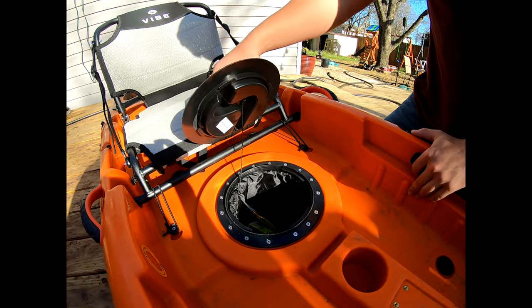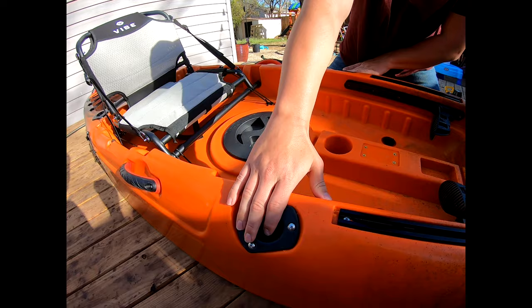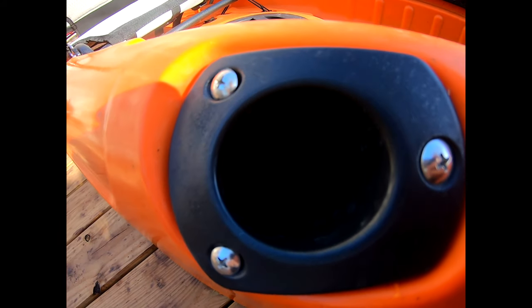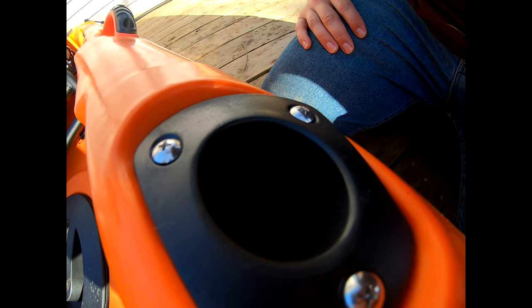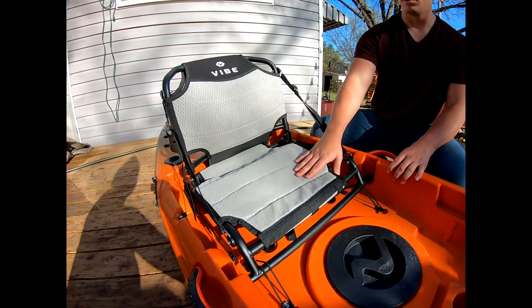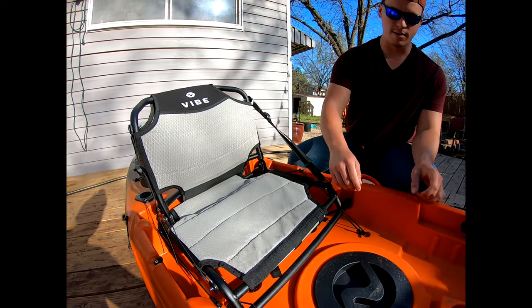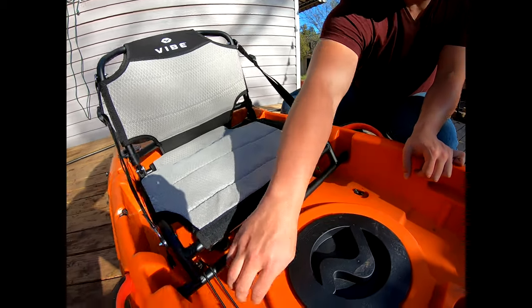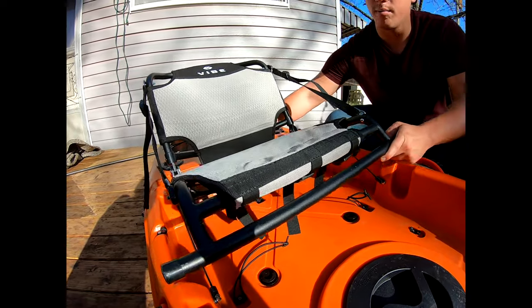We have another little storage area with that liner. And then we've got two rod holders up front here — the flush mount. And then we've got the upgraded seat, which only has one position. But the nice thing about it is you can actually take these off and then move it back here.